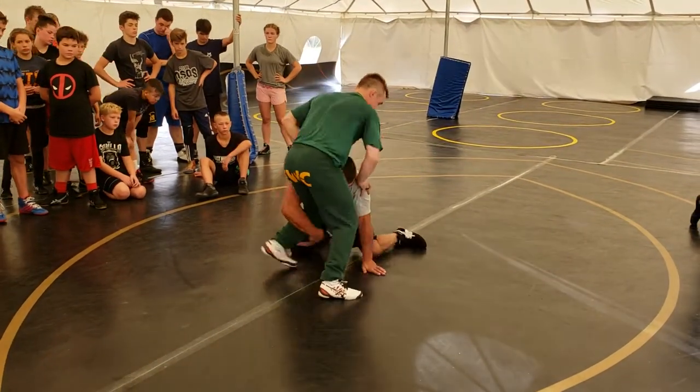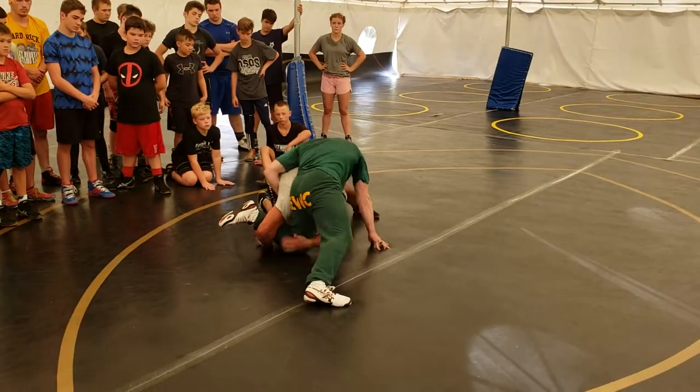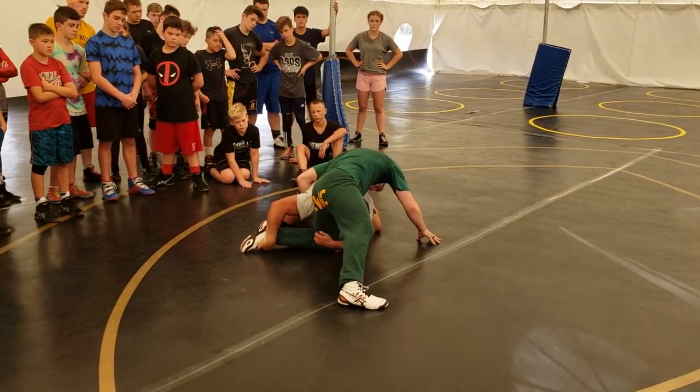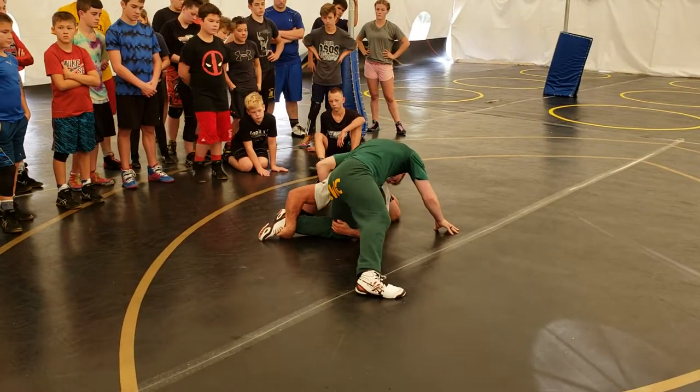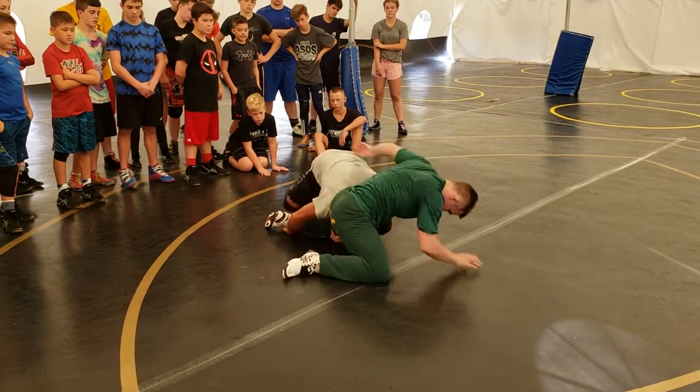So in this position, I start coming around. I can't get here — I get stuck here. Now I'm going to go here. Go wide, not narrow. Wide. Pull here. And drive in — drive, drive, drive.